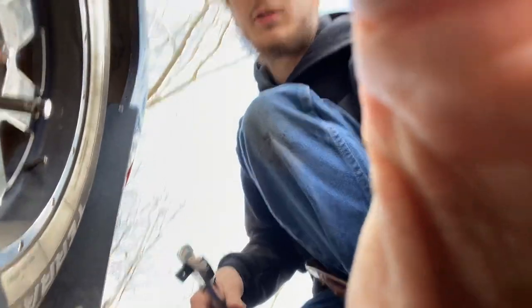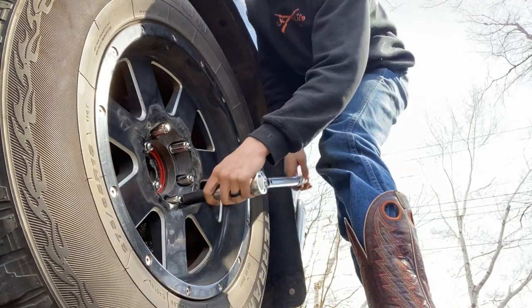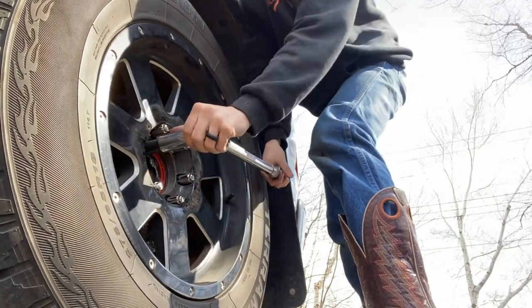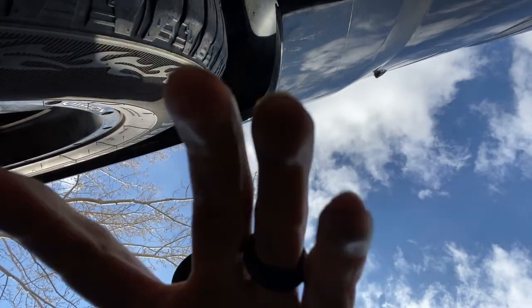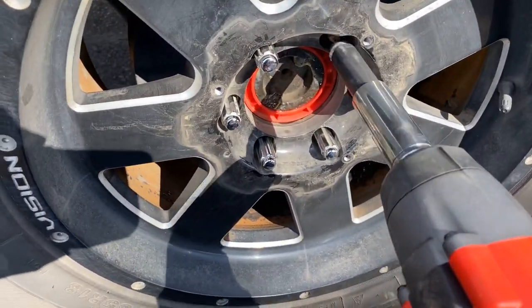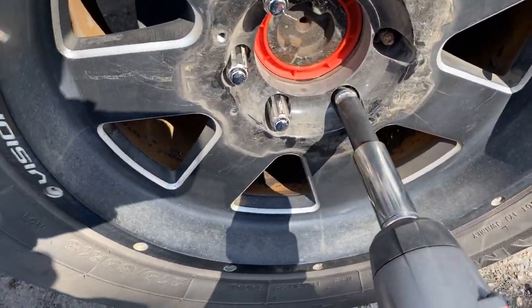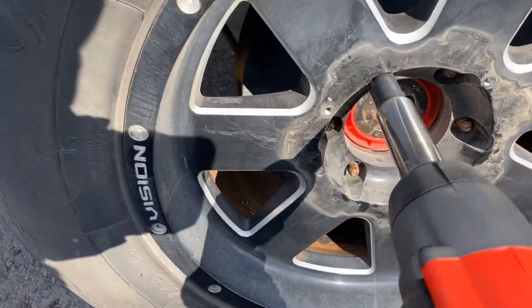Now what I'm gonna do is actually use the impact as a prop for my phone. Okay, so now we got all of them off. Taking the impact to it again and setting the camera down, clipping around. Looks like I missed that one lug nut with the torque wrench — that's why it came off so easily. There are all six lug nuts; gonna gather them up.